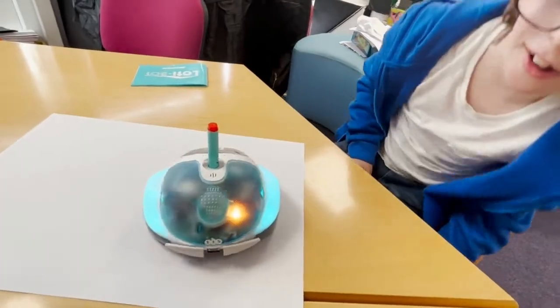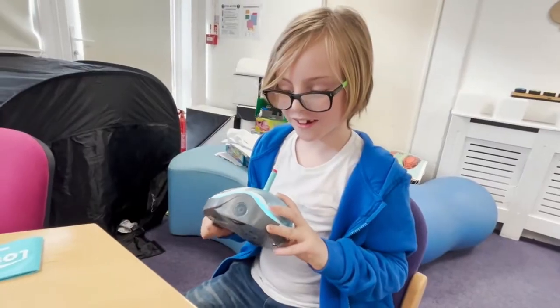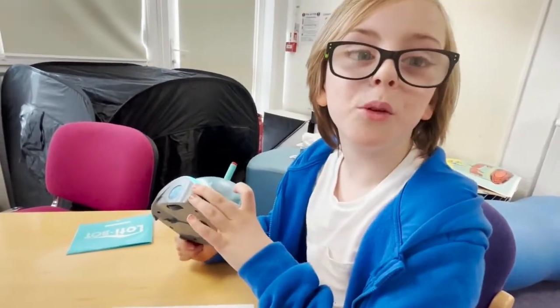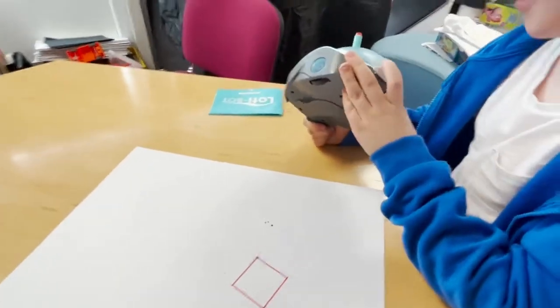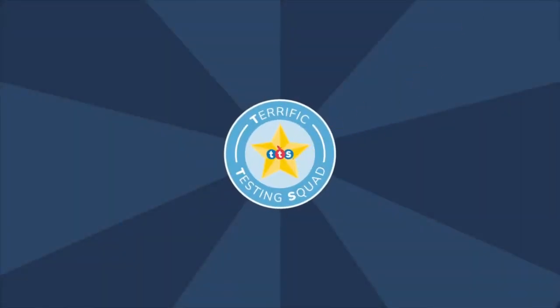Marco said, 'Oh my God — is it doing it?' We lifted the paper and it was a perfect square. He said, 'That is sick!' I told him LottieBot can do even more — we can draw shapes, draw lines, and this is all coding and computing. Marco gave it a big thumbs up. We're just at the beginning of our LottieBot journey and we're going to use LottieBot to enhance the computing curriculum and all areas of the curriculum as much as possible. If you're interested in LottieBot for yourself, just click the link in the description below.